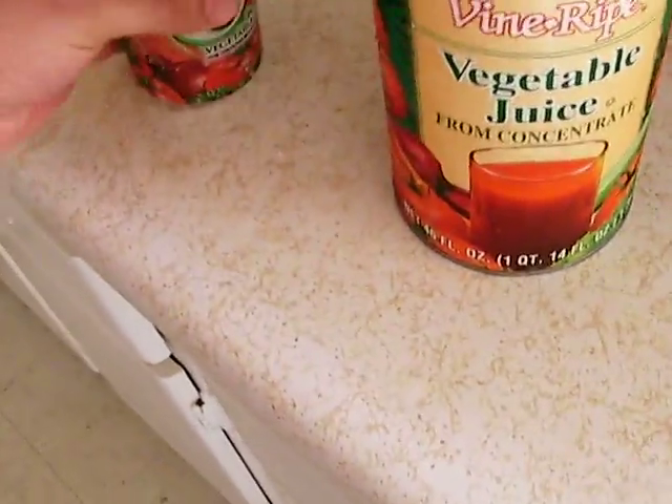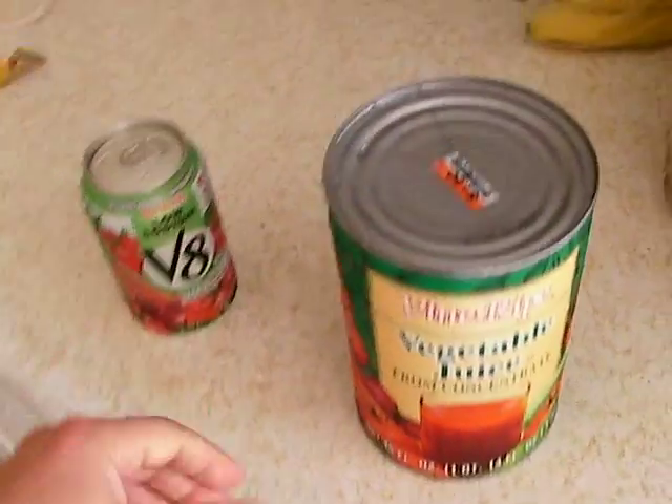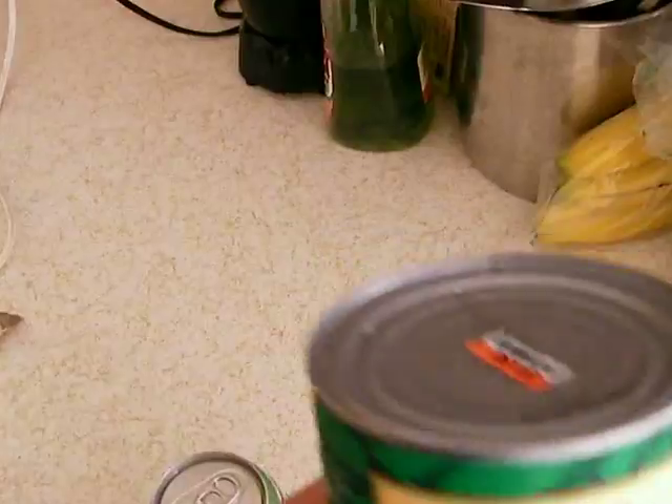First, we're going to compare the price. I got this big thing from Big Lots, which is four times the size of the can for a buck fifty.